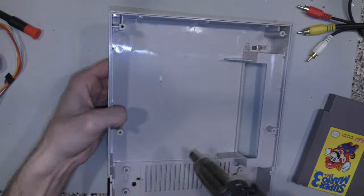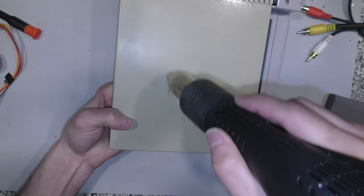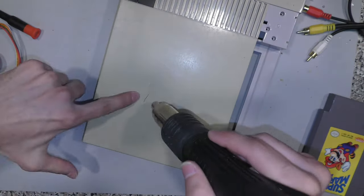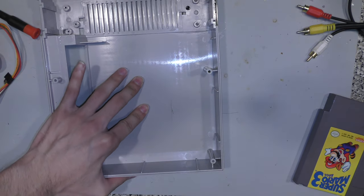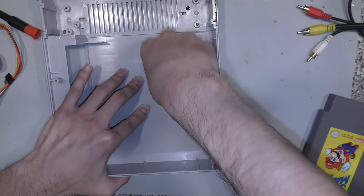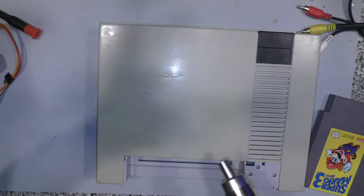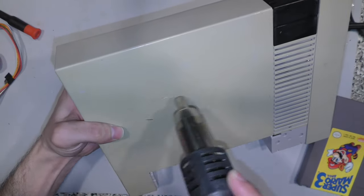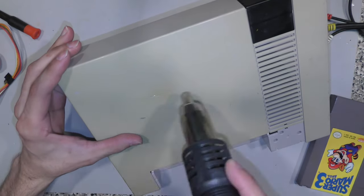I'm going to use a hot air rework station to try to melt the plastic back into shape and perhaps even close the hole. I did get it to look better, but then I used too much heat and it actually started to shrink the plastic. The properties of plastic — they tend to shrink and warp if you apply too much heat. I should have quit while I was ahead, but I continued on and actually made the hole bigger. So just keep that in mind.